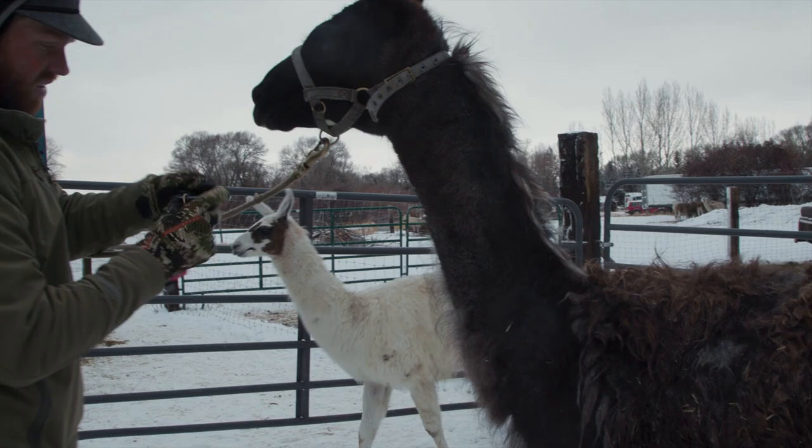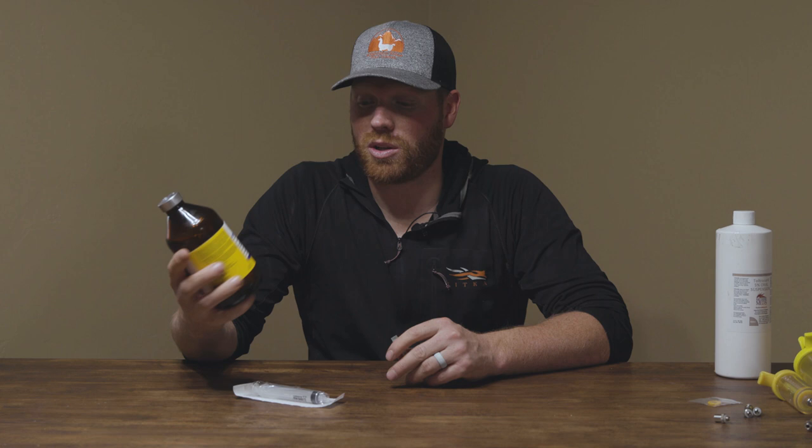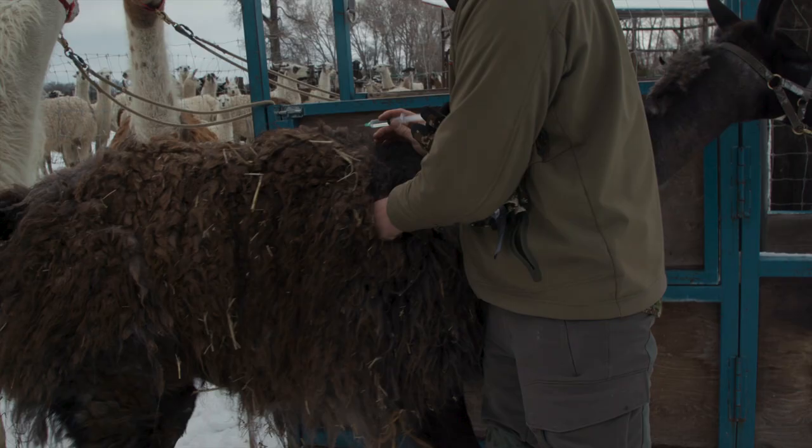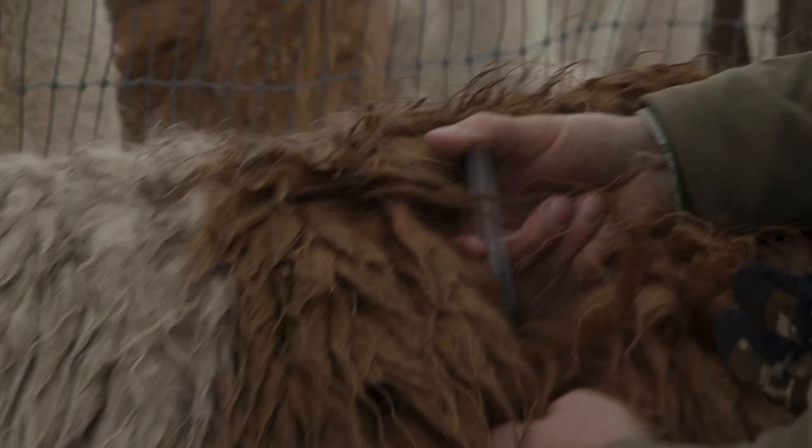When llamas get mites, they start to lose a lot of hair — it's very evident when you see them itching and losing both coats of their wool. Mites are new to us, so we read up and consulted our vet. Dectomax is the treatment we're using to get rid of the mites. It also treats a few internal parasites and quite a few external parasites.